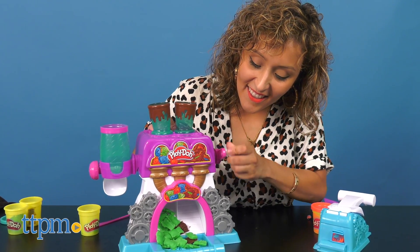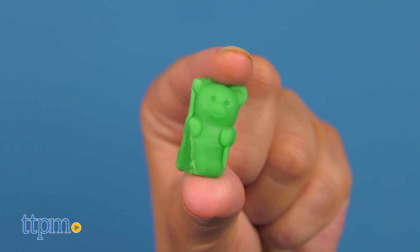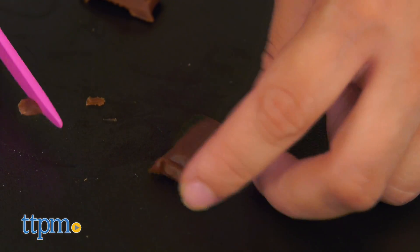This Play-Doh candy factory is a treat for the imagination as kids create their own silly gummy bears, pretend candy bars, and play candy cups.